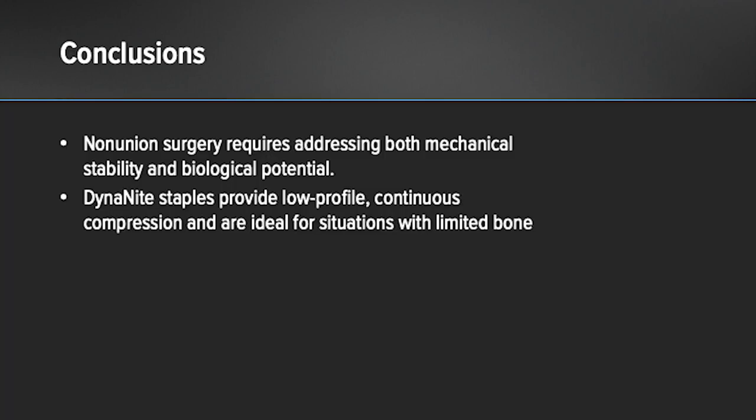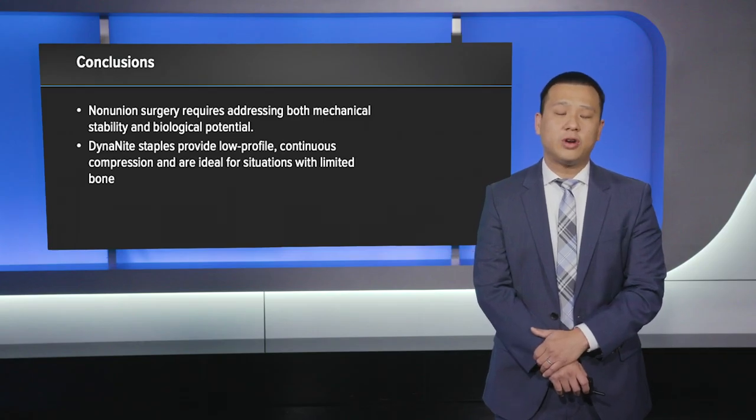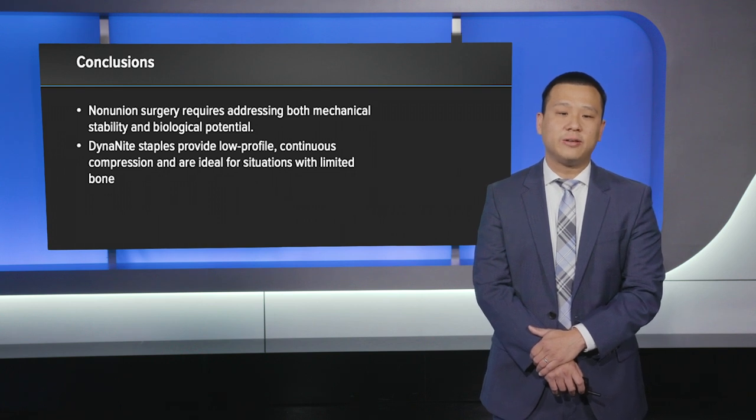In conclusion, non-union surgery requires addressing both major factors: mechanical stability as well as biological potential. We need both of these for a successful result and successful fusion. In this presentation, we demonstrated the use of the Dynaite Nitinol staples, which provide low profile continuous compression, ideal for situations like these with potentially limited bone and healing. Thank you.